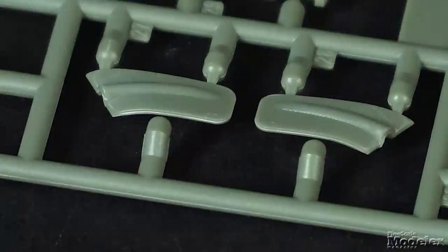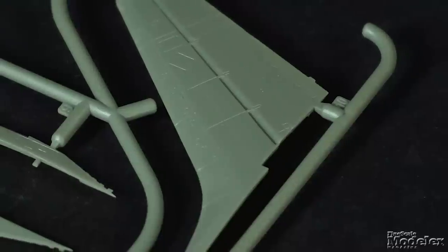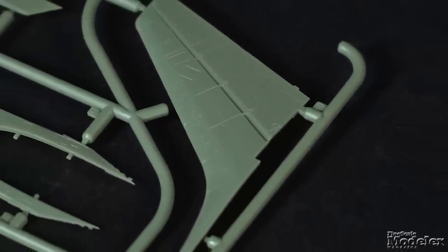The inserts for the engine pylon fairings on top of the wings, and inserts for the lower halves of the wings, tail planes, and vertical tail will need careful filling and probable rescribing of the surface detail, since the separations don't fall on natural seams.